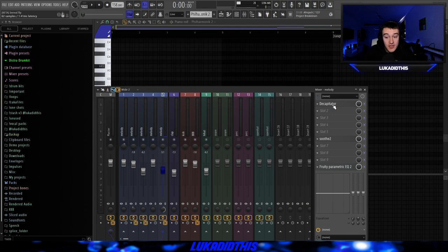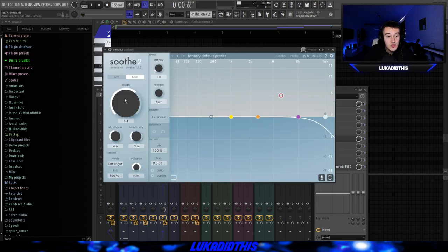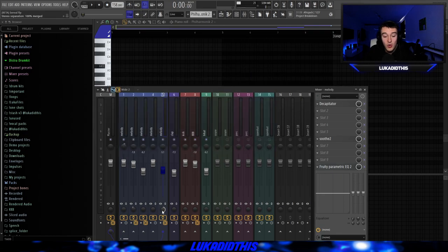For the effects on this bass, I just had the simple Decapitator on the beefy preset — I turned down the drive, the tone, and put the style to E. Then I had Soothe on the hard setting with the knob at 5.4. Then this EQ just to cut out some of the muddy lows, because they weren't necessary for the whole sample. And I put it 100% in mono.